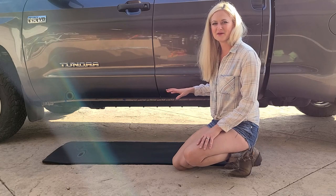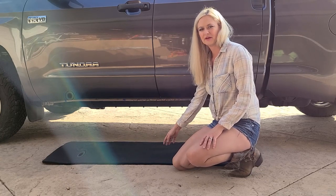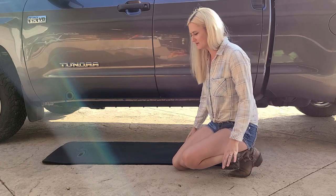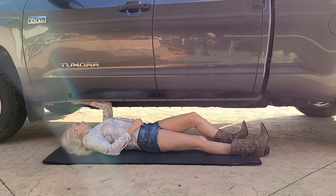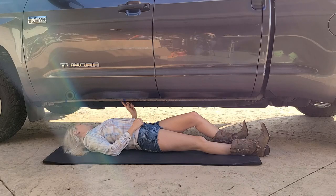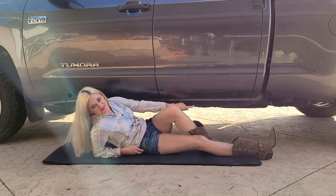Next we have to find the mounting locations underneath the truck. Quick tip: if you have a yoga mat it makes it a million times more pleasant. Let's take a look. Found one, found another, and there's another one at the end of the truck.